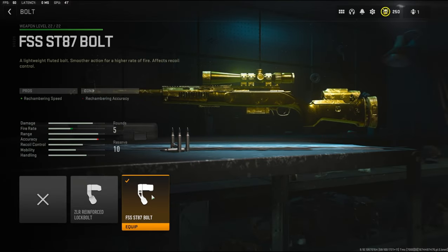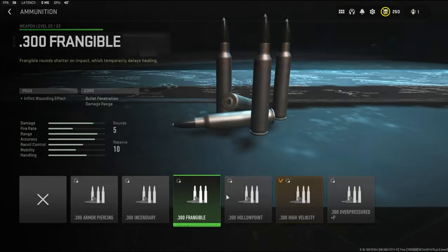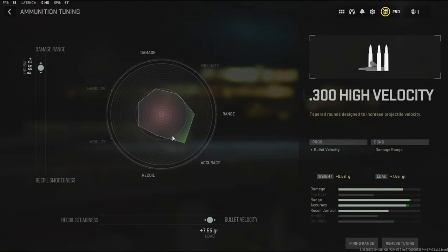With the bolt I'm going to be using the FSS ST87 bolt — it adds rechambering speed and the cons are rechambering accuracy. There is no tuning with that. Over on the ammunition I'm going to be using the .300 high velocity to add bullet velocity. The cons are damage range.